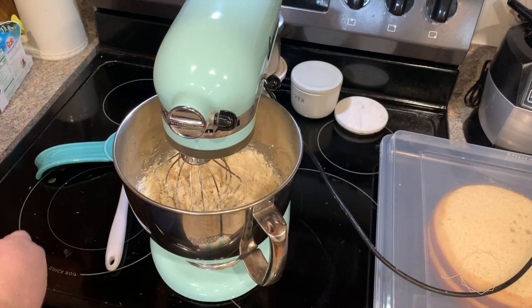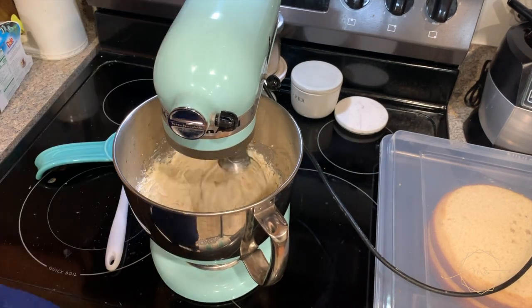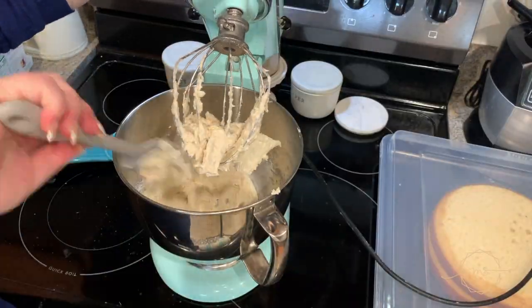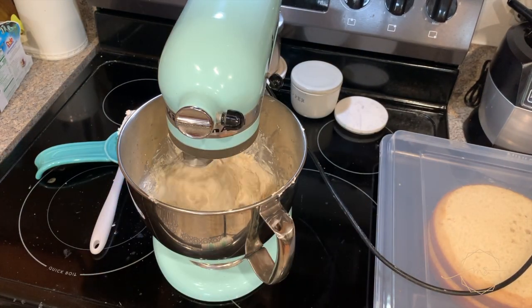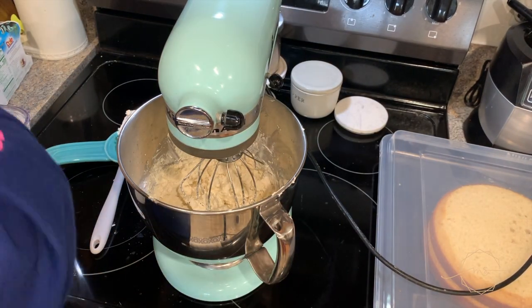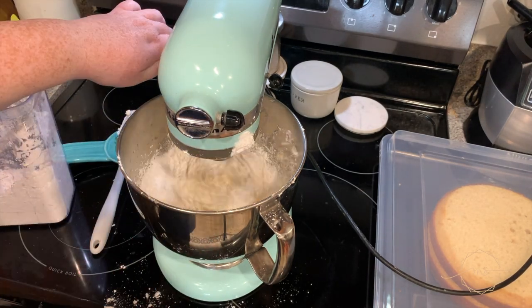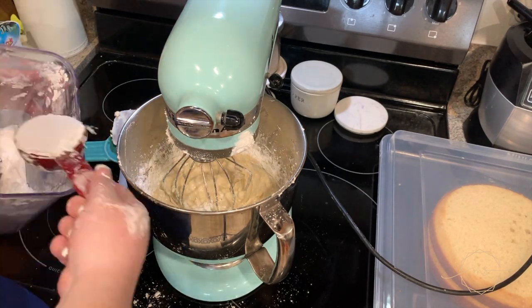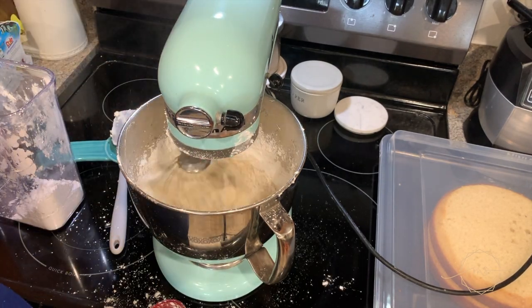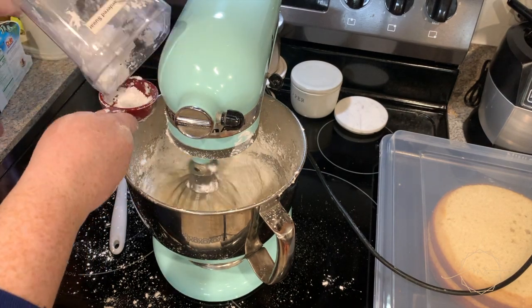Add about two tablespoons of vanilla, a teaspoon of coconut emulsion, and a pinch of salt. When you scrape this down, do not stick your finger in it and taste it before adding the sugar — trust me, it's not good yet. Now add five cups of powdered sugar — I know that seems like a lot but you need it. If it gets too thick, thin it out with a little bit of coconut water to keep that flavor in there.